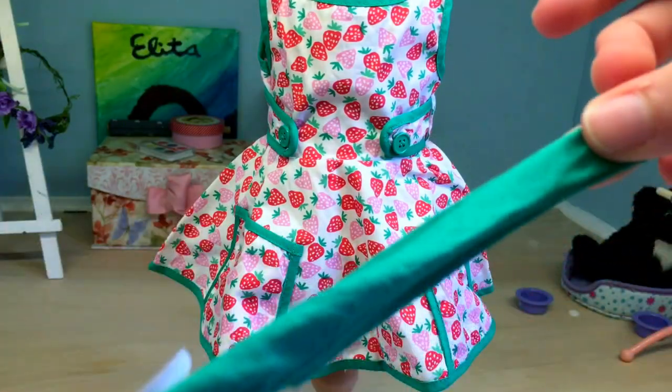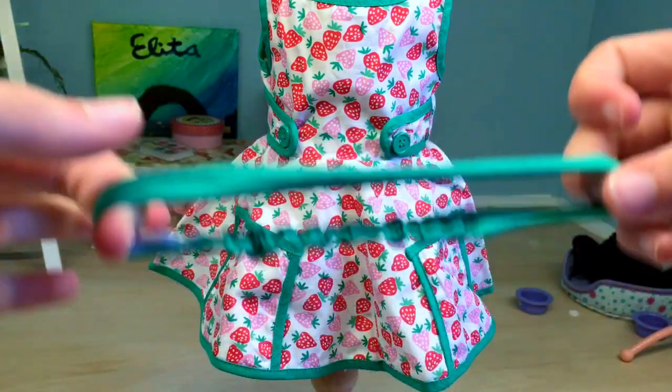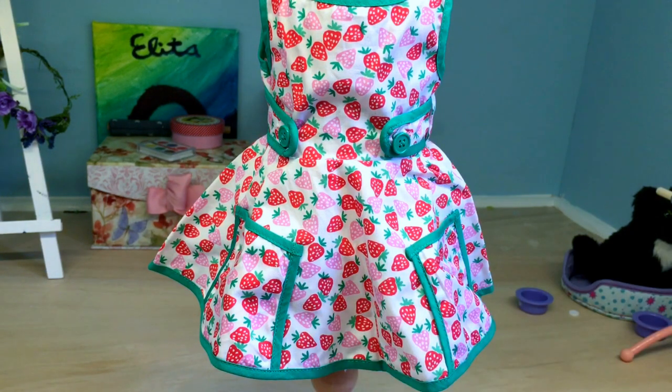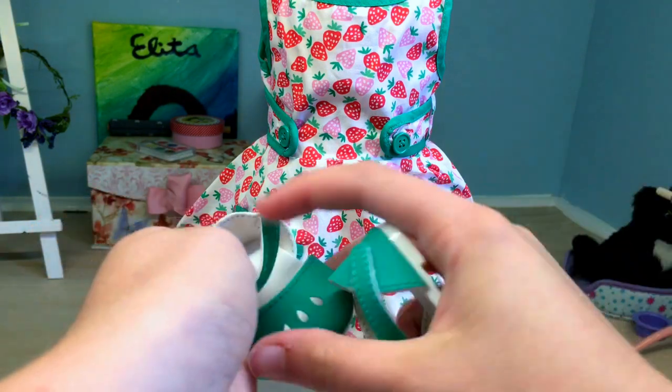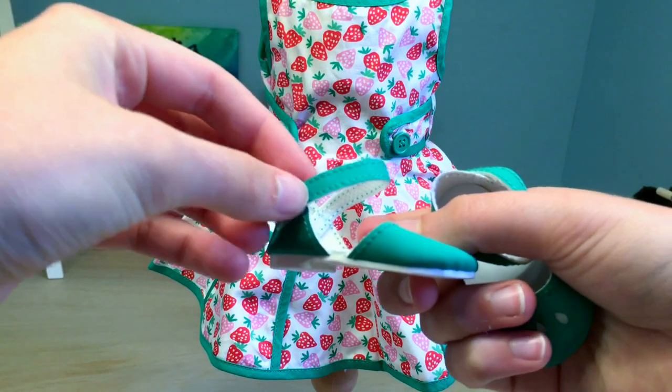So first of all, it comes with this little headband. I'm also going to show all this stuff on the doll at the end of the video. And then if you didn't notice in the dress, it has these green accents. So here are these little shoes that match the green accents — they velcro and have a little strap to hold them on the doll.